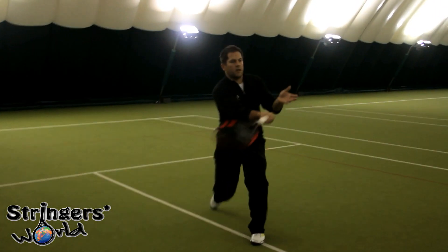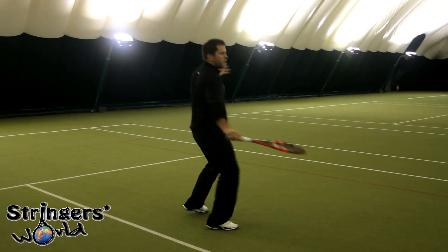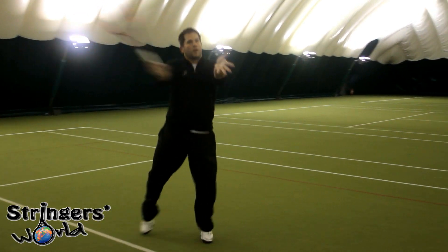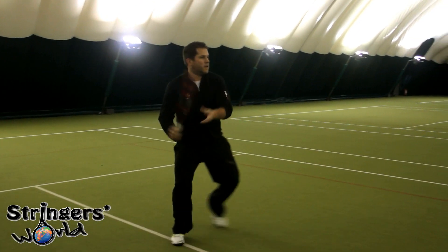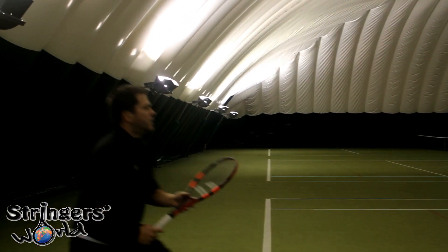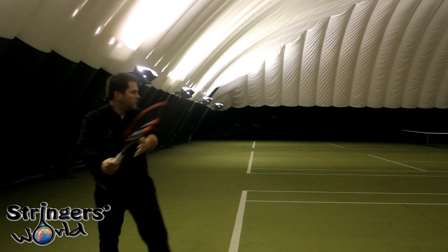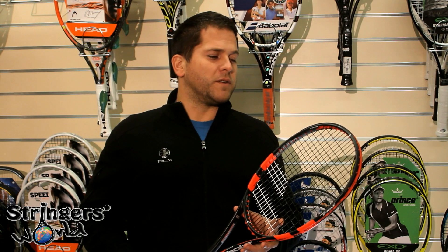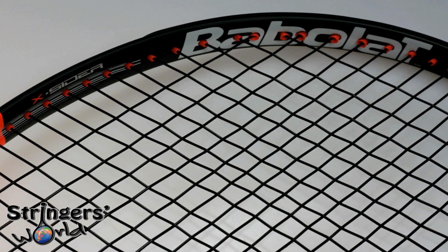However, a lot of people may find that racket a bit too powerful. What this frame has done is fill a gap in Babelat's marketplace where it's got the same forgivingness, ease of use, the same kind of spin, but it's not quite as powerful and it's got a little bit more feel. The thinner beam at 3 and 9 is actually tapered so it's 21, 23 and 21 again, rather than 23, 26, 24 for the AeroPro. So the ball doesn't quite fly on you as much as it can with that frame.